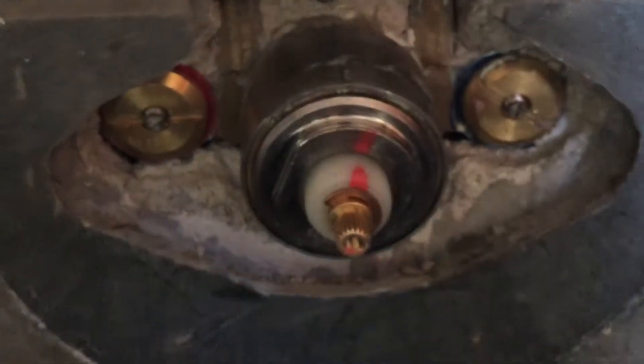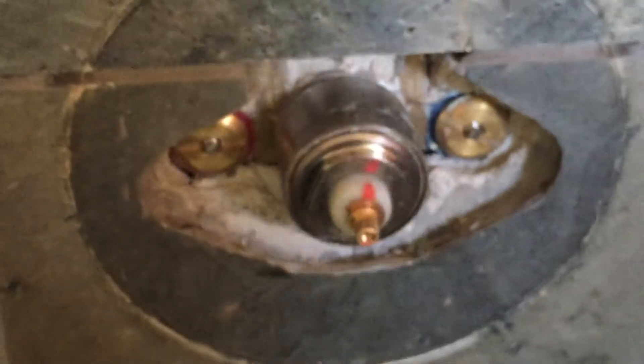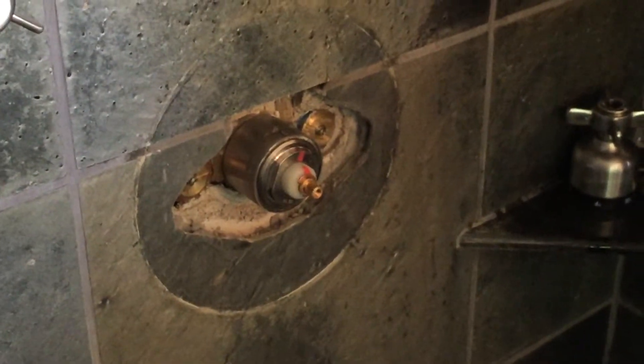Before doing that, however, we must check the water temperature and make sure we're at 100 degrees Fahrenheit. If we are not at 100 degrees Fahrenheit, we can adjust the temperature up or down prior to installing the temperature control stop and then the associated trim afterwards.